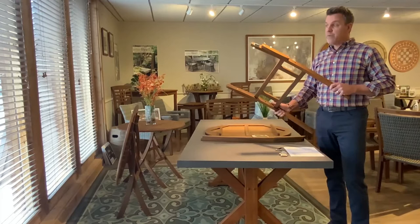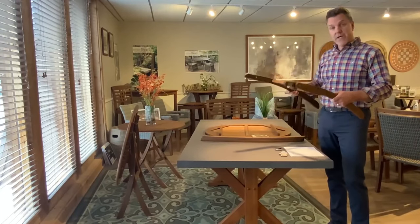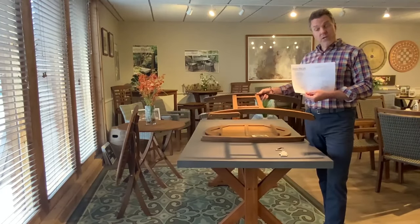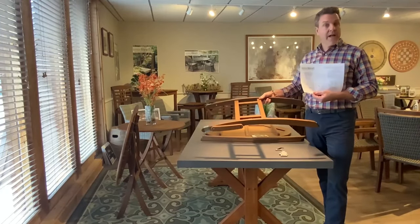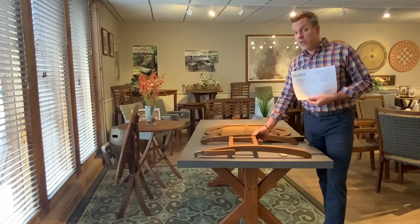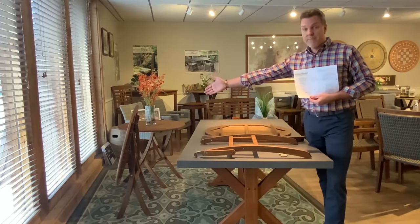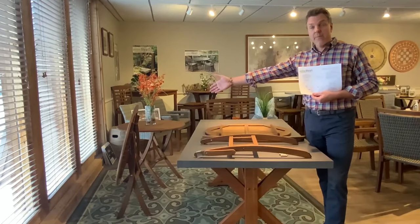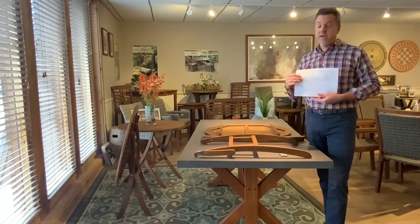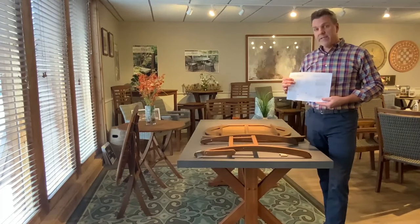What I also wanted to state about this item is that we have a couple of assembly instructions that have gone out because we did a new rendition of this table — a modification that now allows it to fold. This table will not fold flat, as you'll see in our one that is standing up over to the right here. But it is a very sturdy table when standing upright and again it's very easy to assemble.